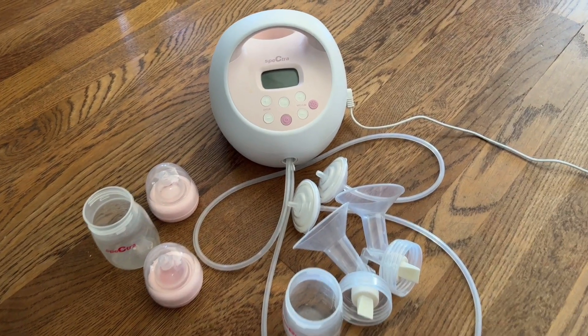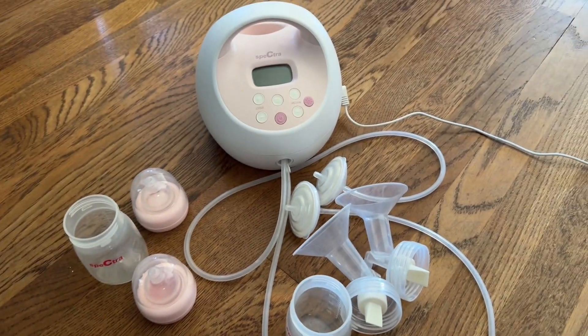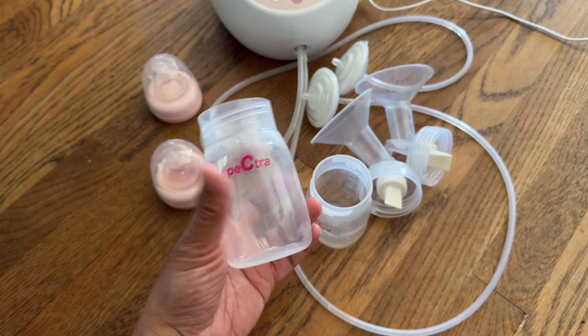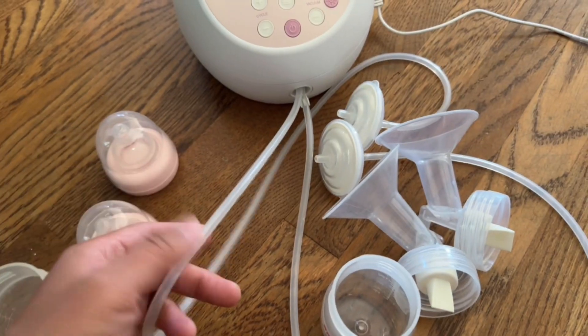It's Leah with another mommy review. This time it is for the Spectra. As you can see, there are a lot of parts to this system. You have your catch bottle — it hooks up to your pump, but when it's not on your pump, you can put the nipple on top of it, just like this.